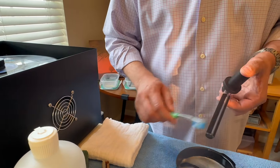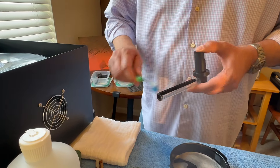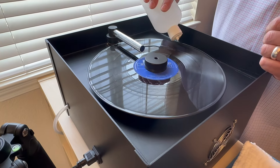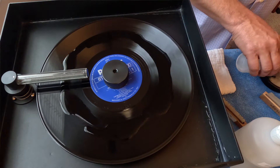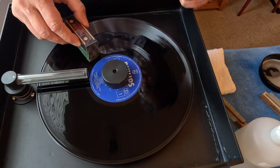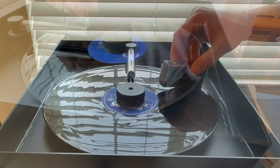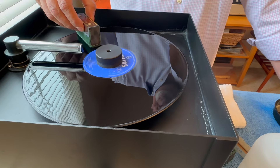Now we're going to switch to the wand dedicated for pure water. Same process — that should be about the right amount of water. We'll start again with the Walker Prelude brush. Focus on the run-out groove and the record's edge. With the Prelude, there's not a lot of agitation — you just want to let the brush do the work, maybe just some slight back-and-forth movement.